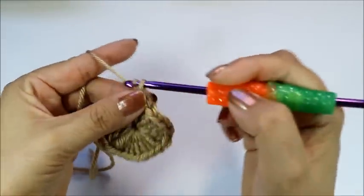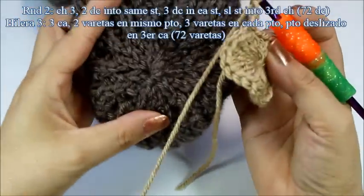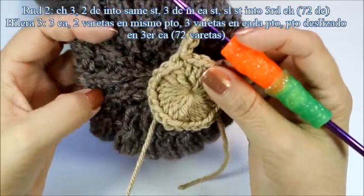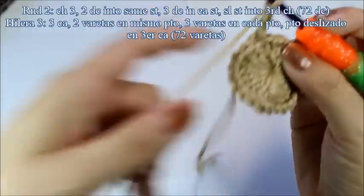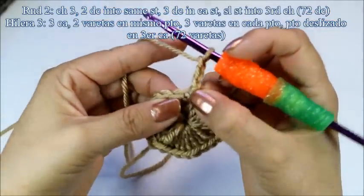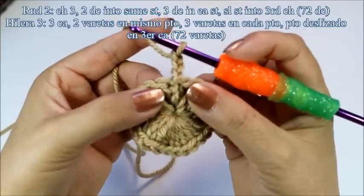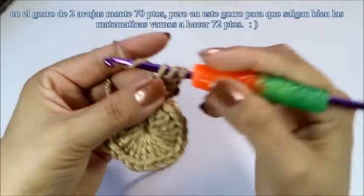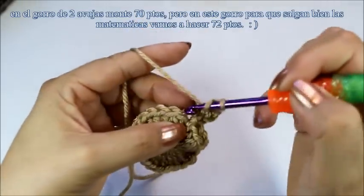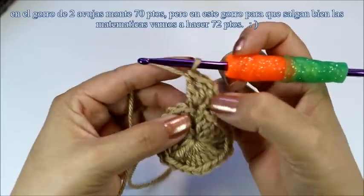I'm going to chain three to go up — one, two, three. Now I need to get all of my increases so it can work like my other hat. I don't want to make the crown too big; I want it to have a lot of the ribbing. So I'm going to work into that same stitch right there — into the third chain — and work two more double crochets, for three double crochets in every stitch.